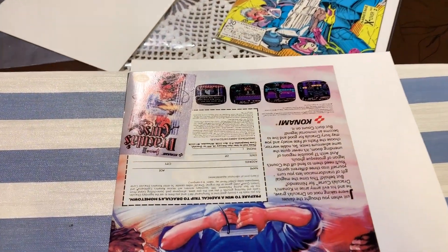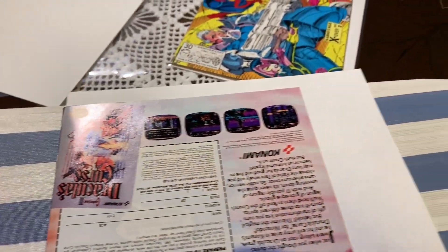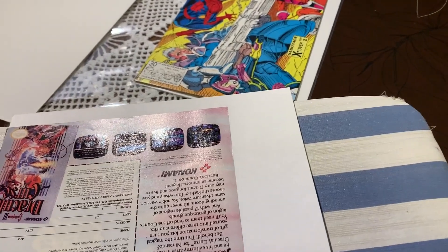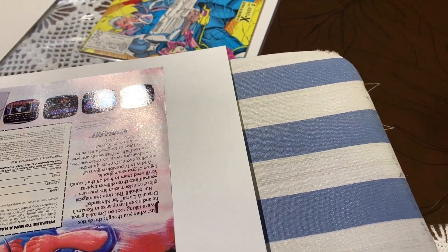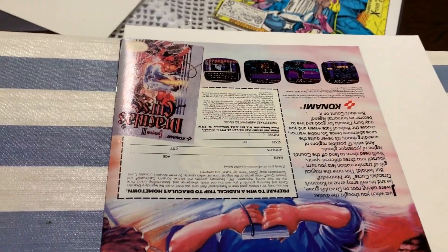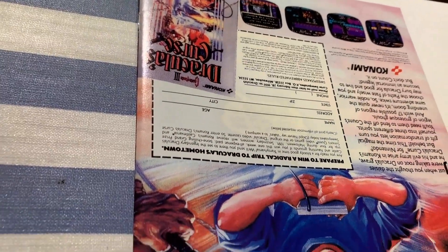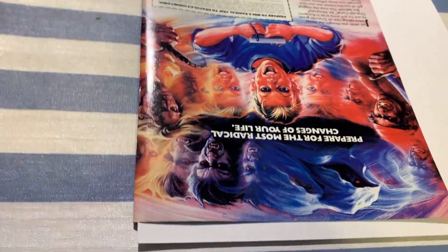Let's flip this book over. On the back side there are lots of issues as well. Along the top it's pretty rough, and there are finger indents down the right side — really rough shape. There are many spine ticks along the spine.